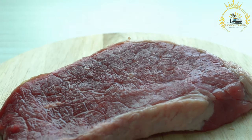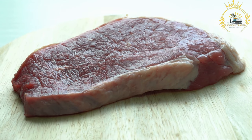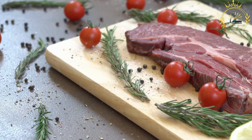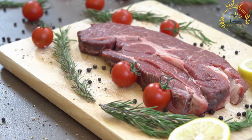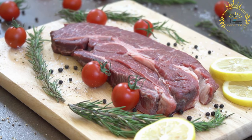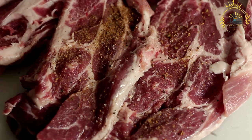Vinegar or Worcestershire sauce: these liquids are sometimes used to help the spices adhere to the meat and add flavor. Curing: the meat is coated with the spice mixture and allowed to marinate for several hours or even overnight to absorb the flavors. Drying: after marinating, the meat strips are hung to air dry. The drying process can take several days, depending on factors like humidity and temperature.